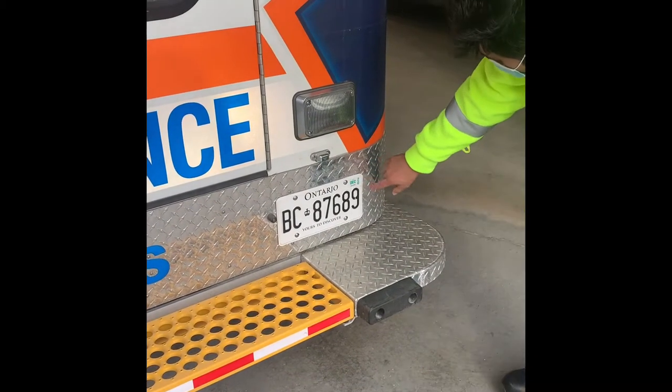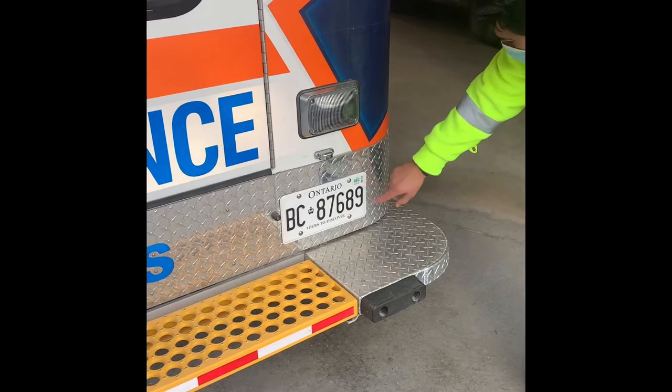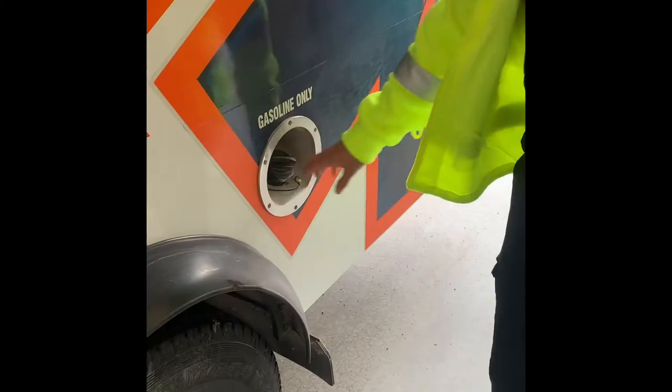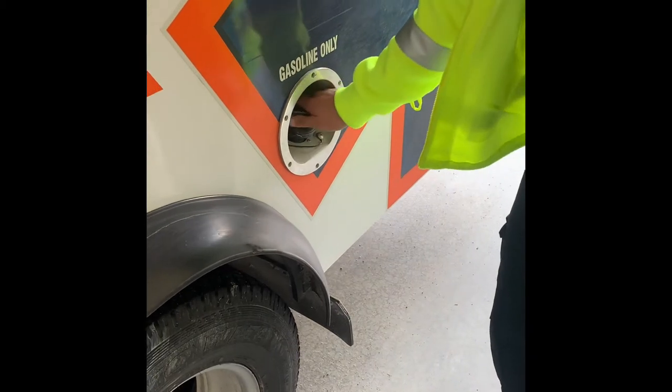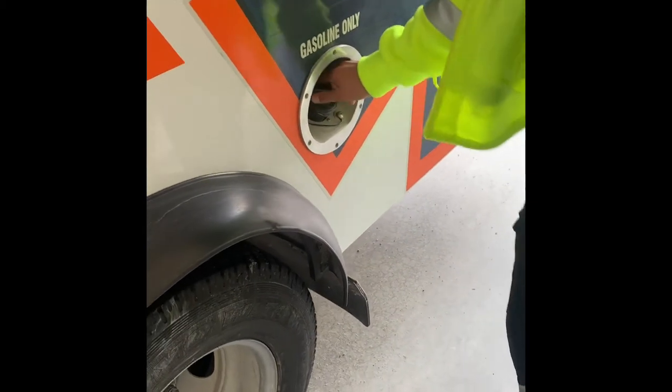The registration plate is clean and the number is not expired. Now we're going to check the gasoline cap — it is closed and secured.